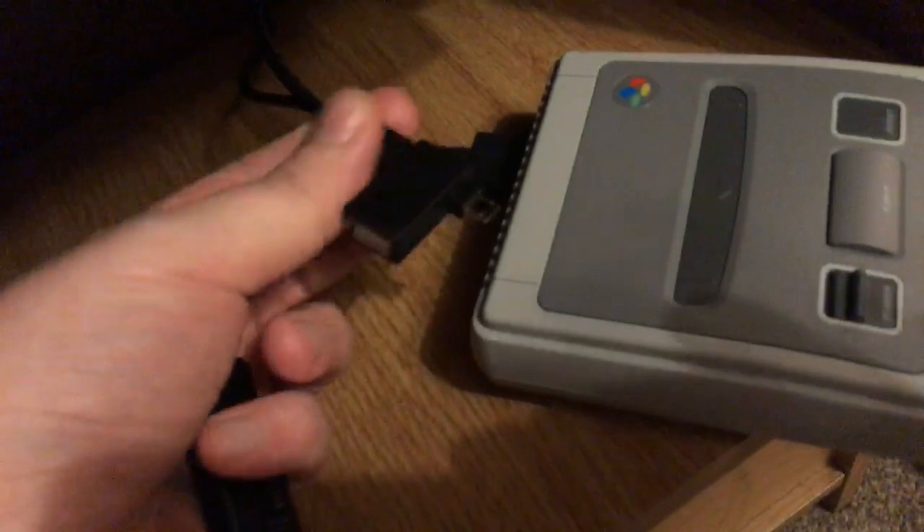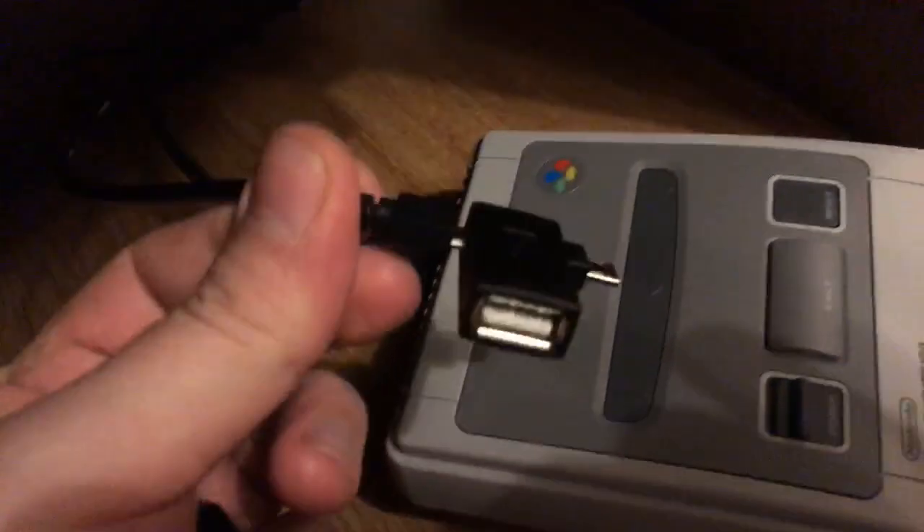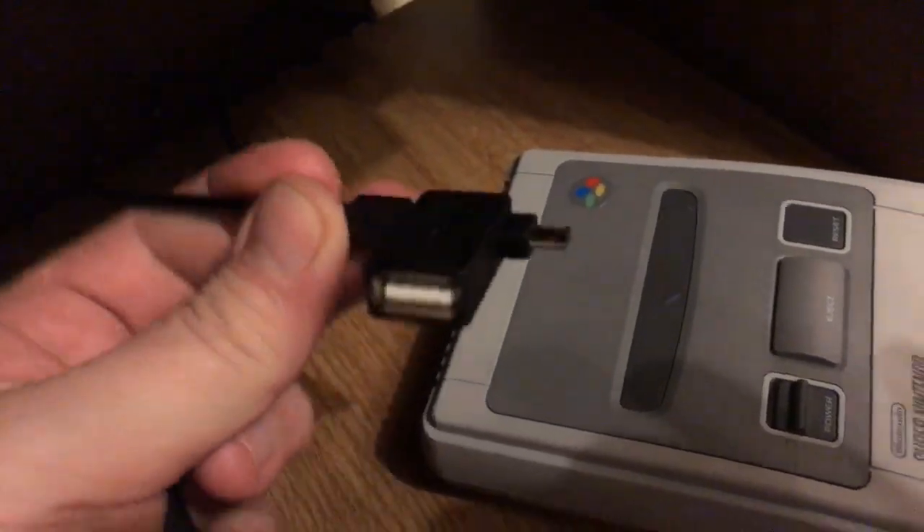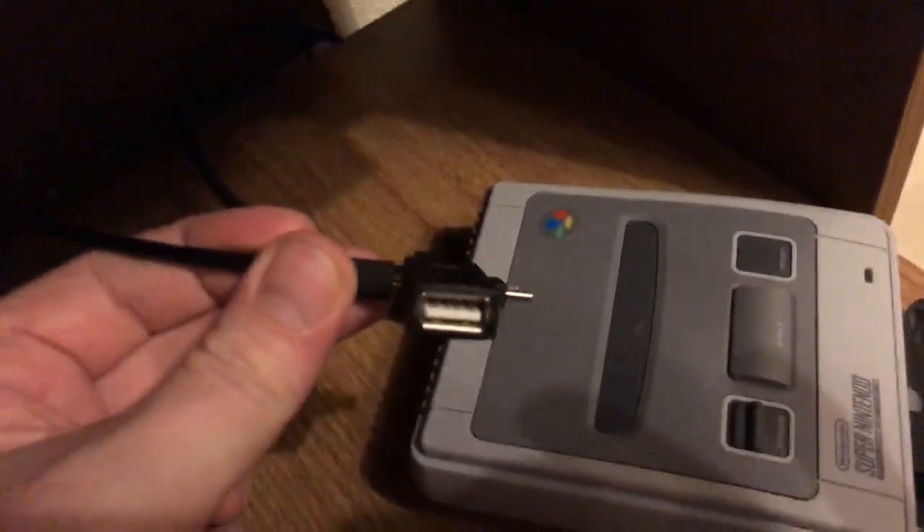Let me turn the lights on so you can see a little bit better. So what I've got is a device plugged into the back — it's like a USB On-The-Go. I'll take it out so you can see: it's a micro USB plugged into this USB OTG adapter, and that plugs into the back of the SNES mini. Apologies for the handheld camera work.